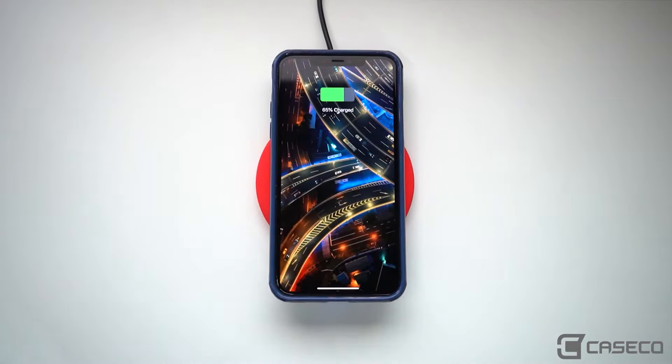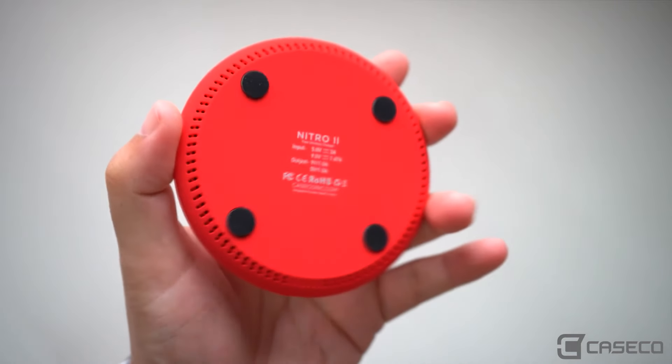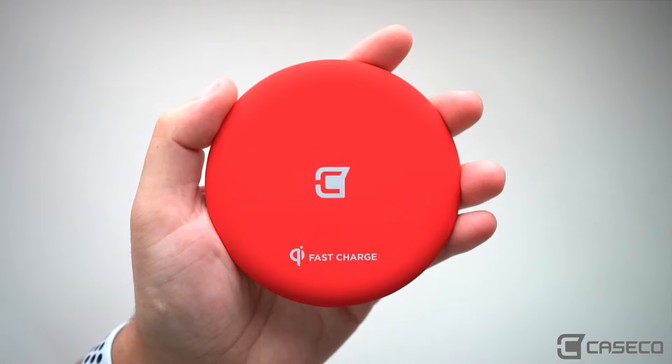Even our new Magneto cases lets you use a magnetic car mount, all while being able to charge without interference.